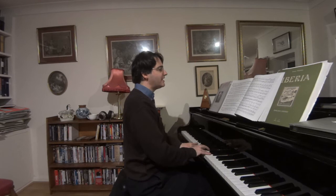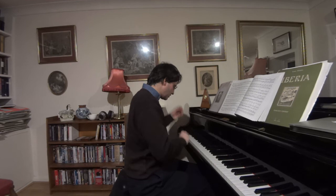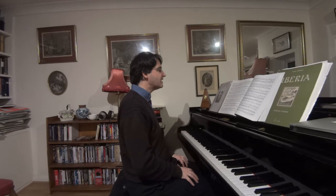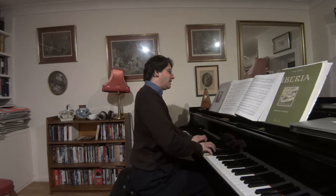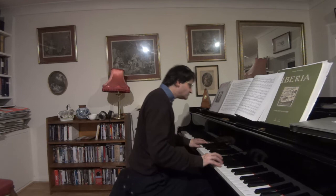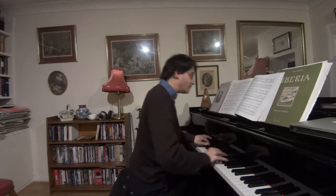Then it's a fairly straightforward recap which doesn't need much talking about, except that this passage is so nice. Again he writes the 'espressivo' here. But from here onward the same effect applies.